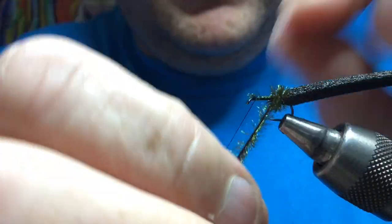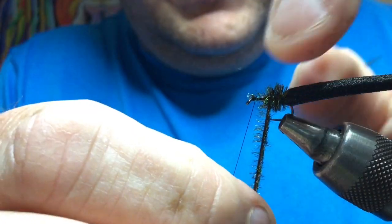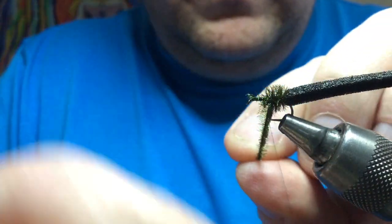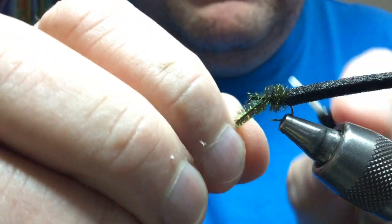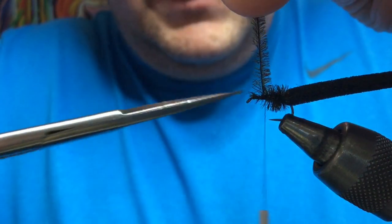Basically all you're going to do is wind a body two-thirds to three-quarters of the way up — you're going to create a thorax here so you don't want to do the full thing. Take that to there, tie that off, get rid of the extra.